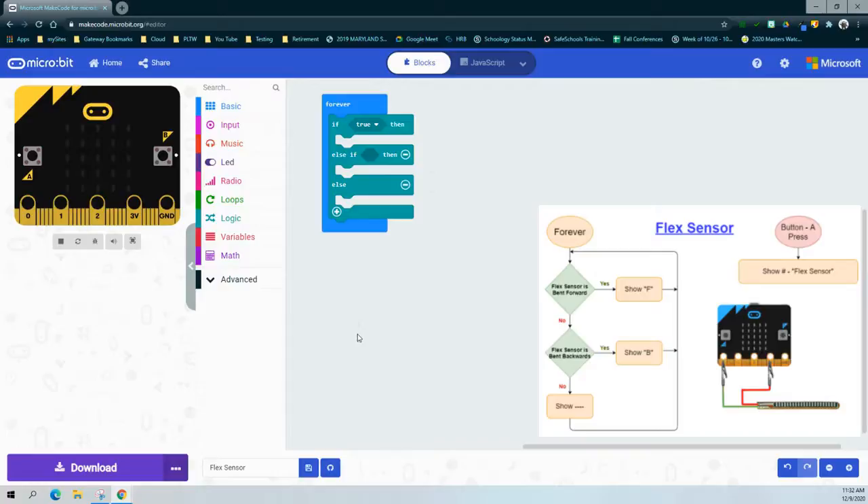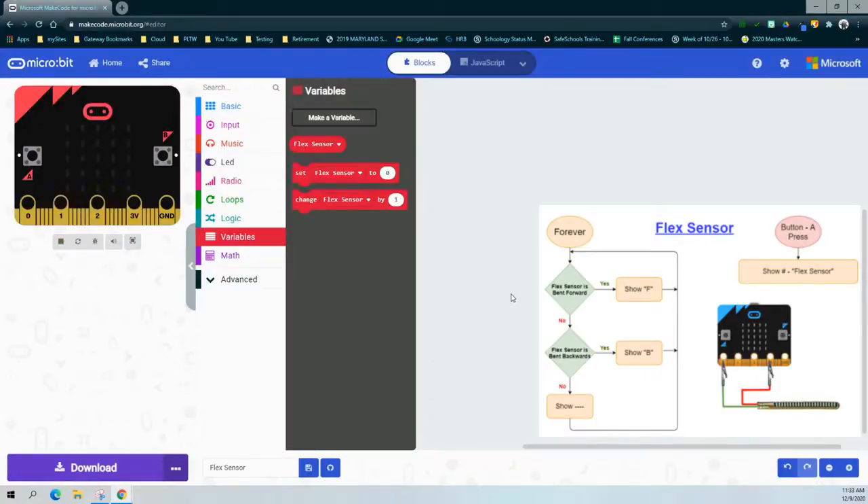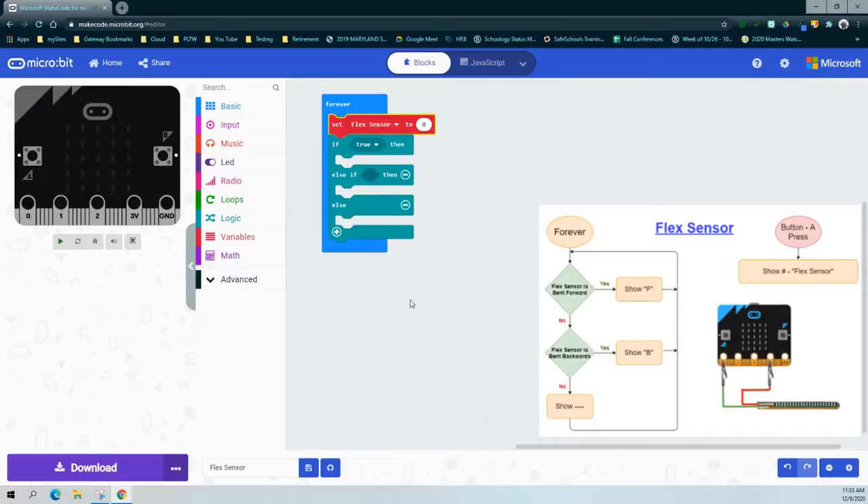For my if statement, we're writing a condition that says if the flex sensor is bent forward, we should have a value greater than 900. Just as we did with the pressure sensor, we're going to create a variable so we can call it 'flex sensor' instead of calling a specific pin. We'll go to the variable drawer, make a new variable, and call it flex sensor. Once we have that, we need to set that flex sensor to read a specific pin — we'll take our set flex sensor to zero as the first thing in that forever loop.